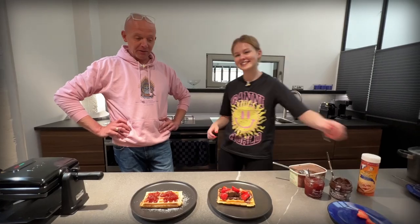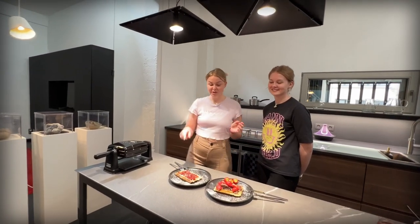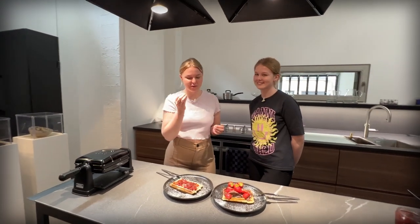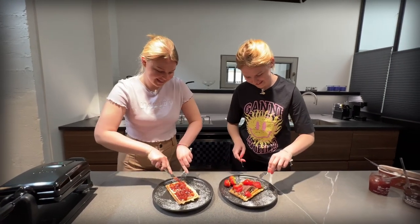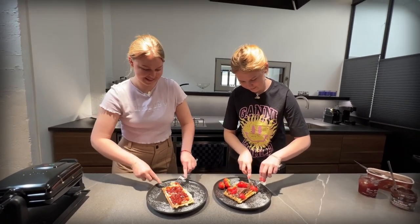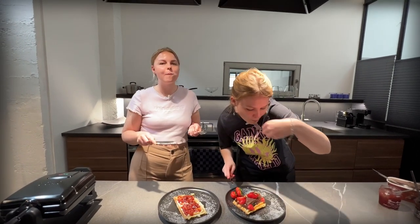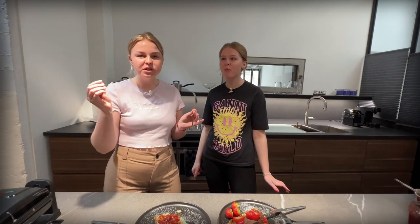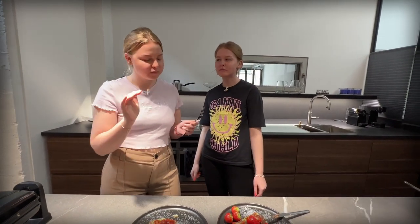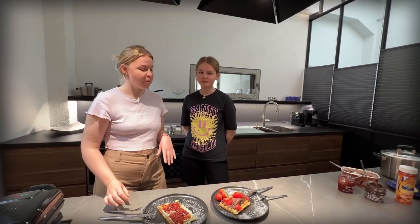So basically we're ready for the judging. Let's see if the guys did a good job. I'm going to try the simple one to taste the actual waffle. I'm definitely going for the chocolate one. So nice, oh my gosh. Crispy and warm in the middle, so good. You should definitely try this. It's very good.